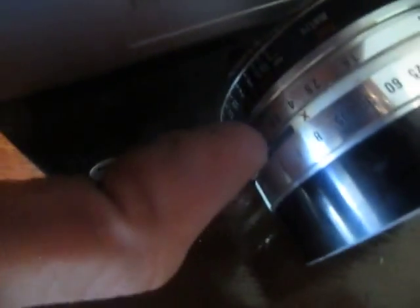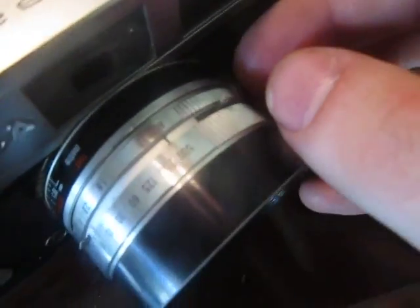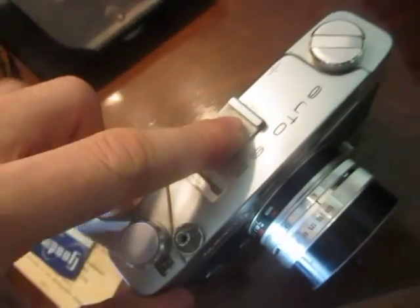There are various bits here, including a timer, which you turn on by that, and then you can set the timer for however long. Wind it up. It's still jamming a little, but it's better than it was before. There's a little window there — I guess that shows you how many photos you've taken.